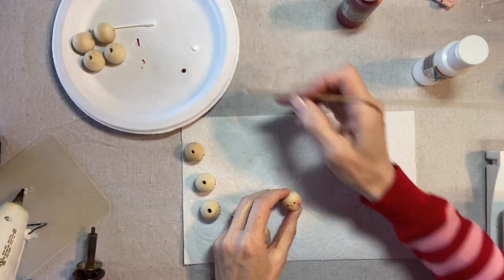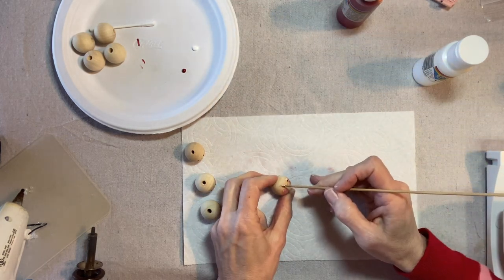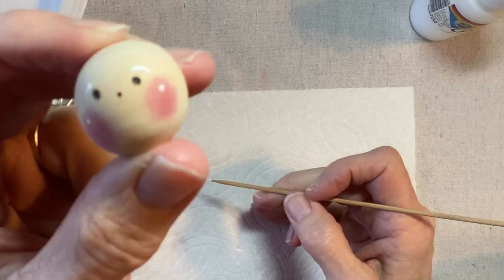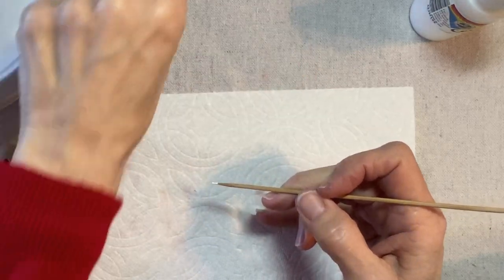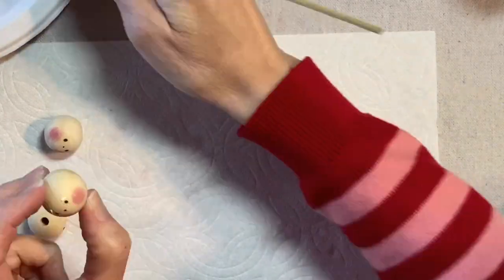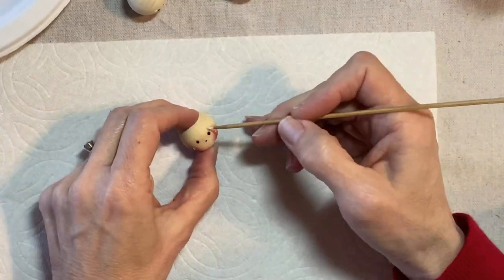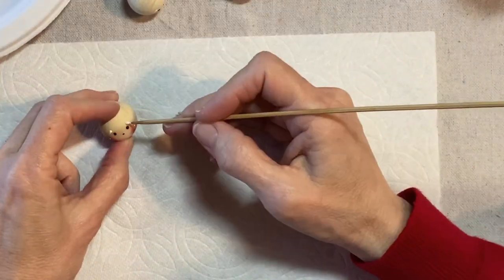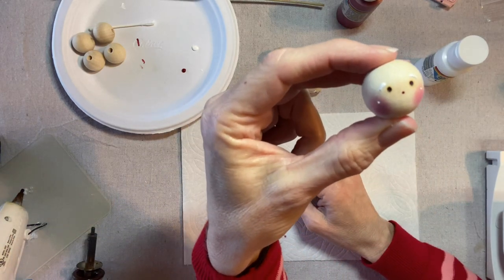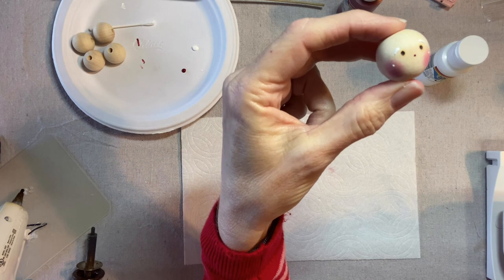And then for the eyebrow, you need a little bit more paint and just kind of a little arch like that. And that's all there is to it for the face. Try to keep the eyebrows apart — if they're too close together, Santa might look angry.